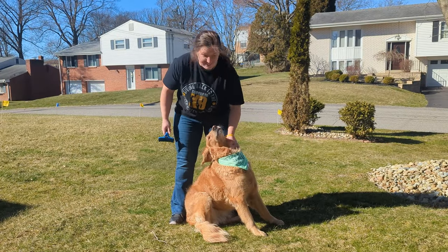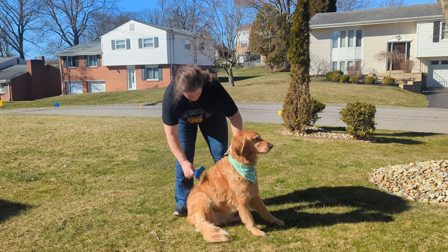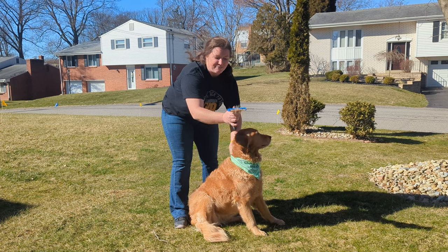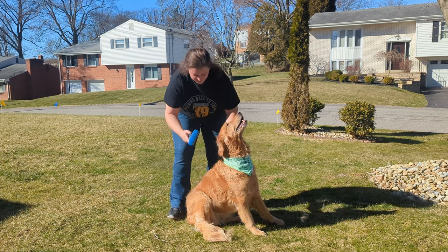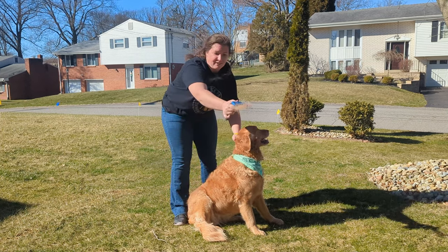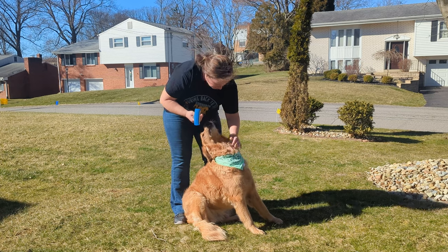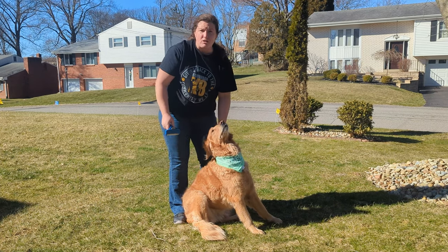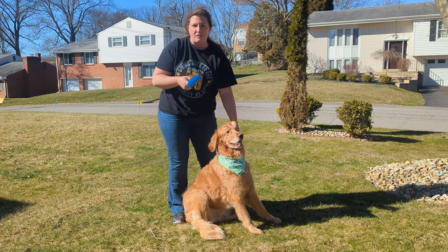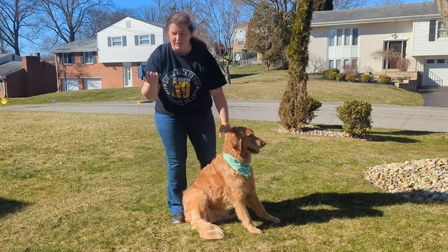We have Margo outside here to demonstrate how well the Furminator brush works. Just a couple of swipes along her back, we press the fur ejector button and it goes flying — just three strokes on her back. Let's do four or five strokes — look at all of that hair flying around! Typically when I bring Margo and my other dog Mookie outside to brush them, I collect the fur and put it in a suet feeder for the birds. They like to collect it and put it into their nests every year — a nice idea if you want to give your neighborhood birds something to make their nest with.